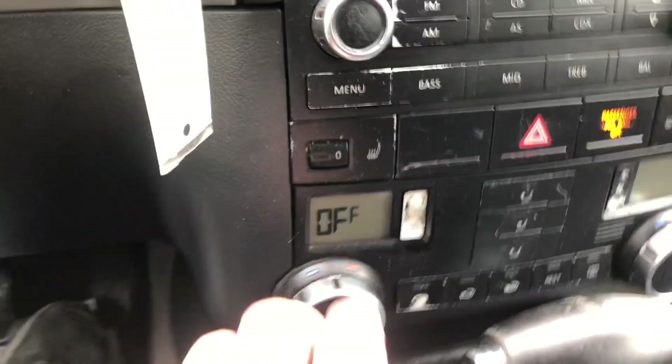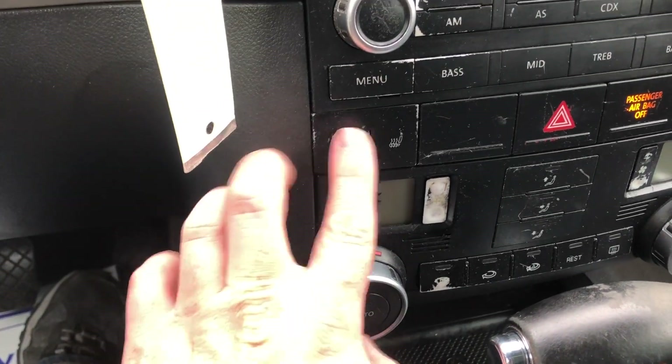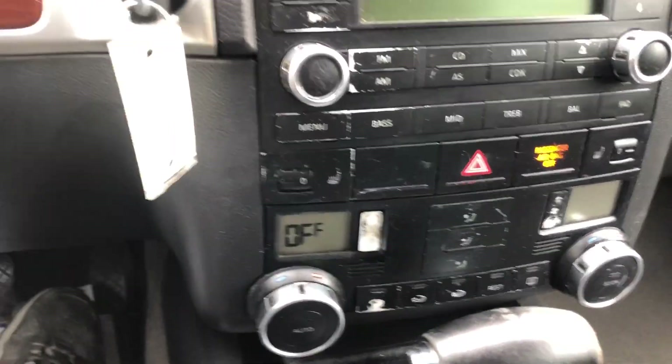One last thing — heated seats right here. And again, that's a nice feature to have when it starts getting cold out. That's the front two seats, both driver's side and passenger's side.